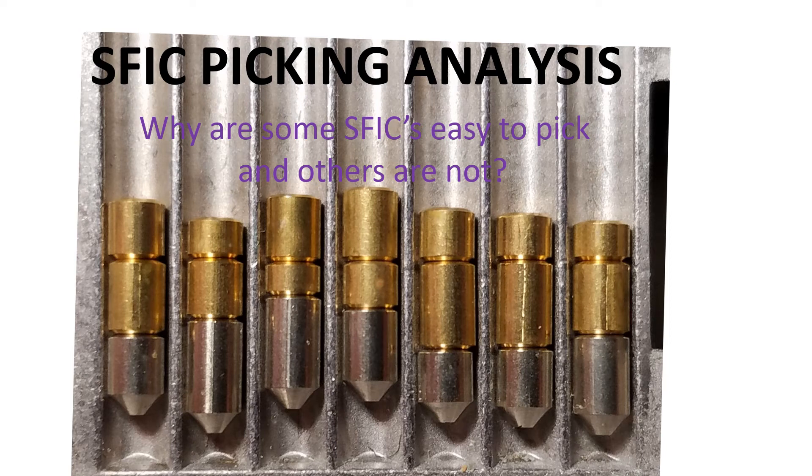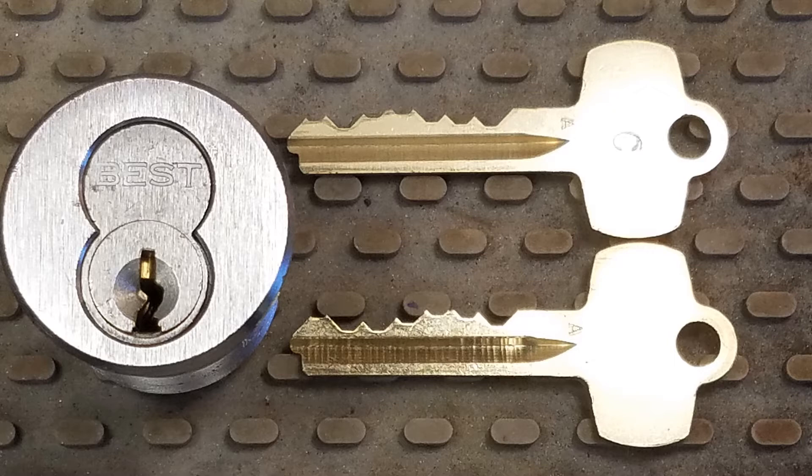Hi there. We're going to look at some SFIC picking analysis - that's small format interchangeable core. I did this study because I wanted to see why some SFICs are easy to pick and others are not. Here we have a small format interchangeable core in a mortise cylinder, looking right down on it. See the typical figure-8 shape. Beside that we have a control key - note the C on the symbol - and an operating key. Notice those are the A keyway, which is the most common keyway.